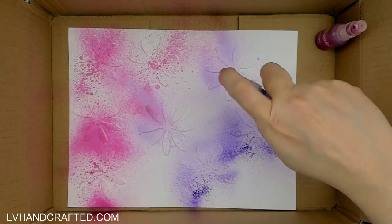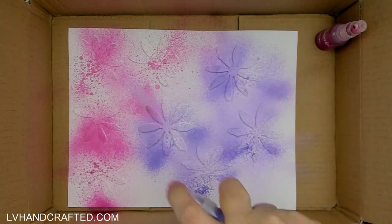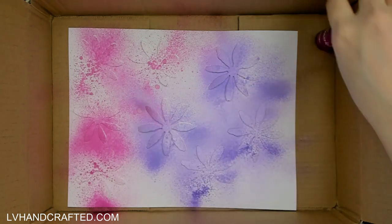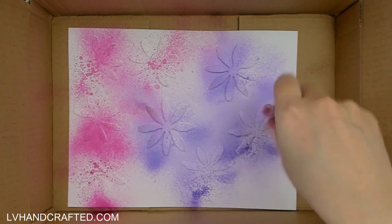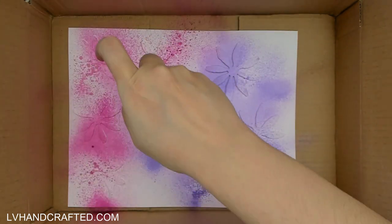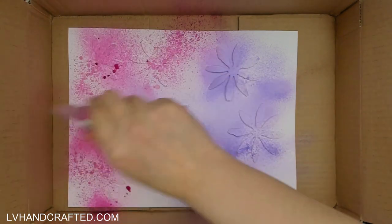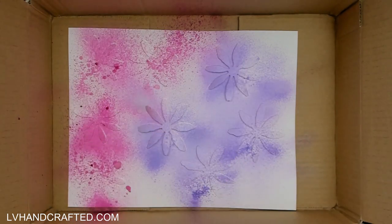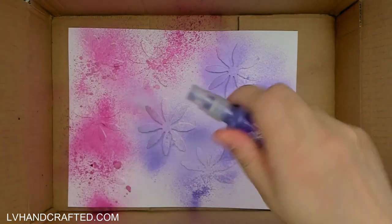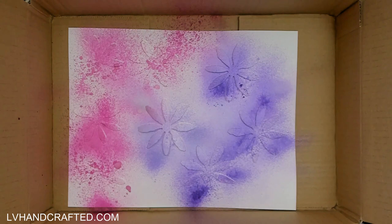I just laid the die cuts straight into a shipping box, and I thought — why waste all of this beautiful color by spraying just onto cardboard? So I decided to actually lay down some white cardstock to catch all of that wonderful color.